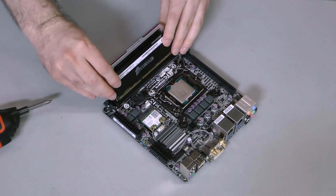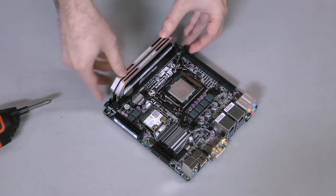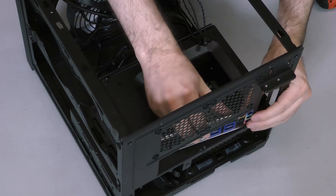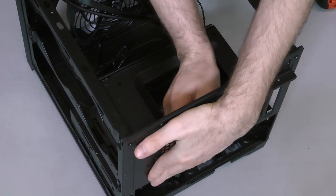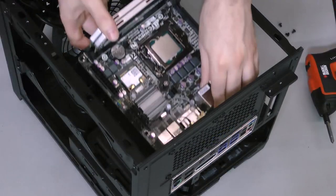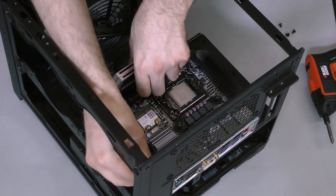You can install the memory in advance. Open the clips on the memory slots, then gently but firmly insert the DIMMs until the clips snap into place, locking the DIMMs into the slots. The motherboard itself is now ready to be installed. Next, I'll install the motherboard's I/O shield — snap it into the opening in the back of the case. It can be helpful to snap in one side, then hold that side in and snap in the other side. Make sure it's all the way into the shield opening. Slide the motherboard in by lining up its I/O with the shield and the four mounting points with the standoffs on the motherboard tray, then secure the motherboard by screwing in each corner.